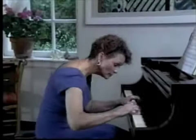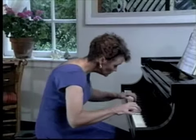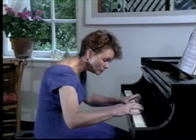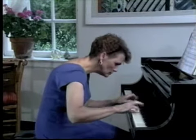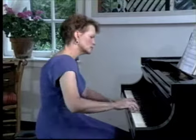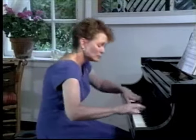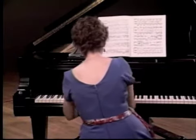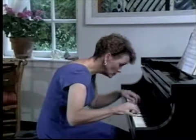Imagine for a moment the plight of muscles which have received non-stop signals to contract for years and years on end. This debilitating syndrome is what we commonly refer to as chronic muscle tension — a condition extremely common throughout the neck, shoulders, and even the arms of many pianists.